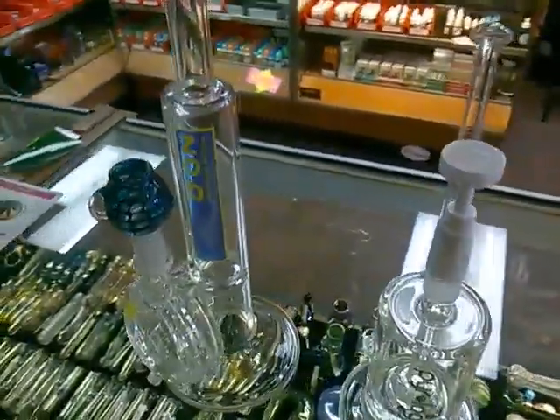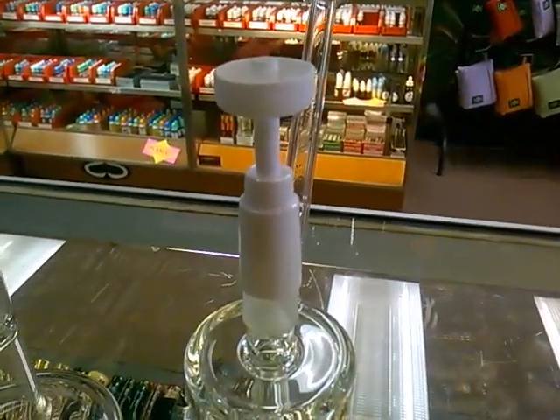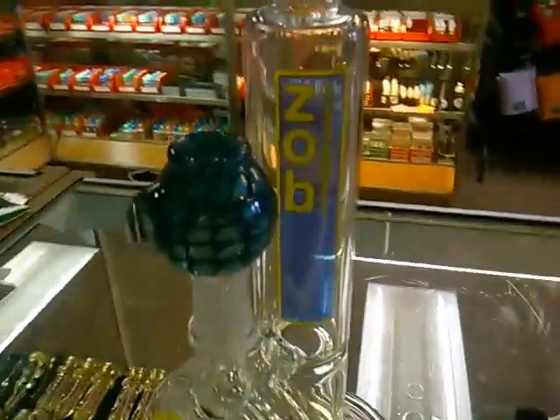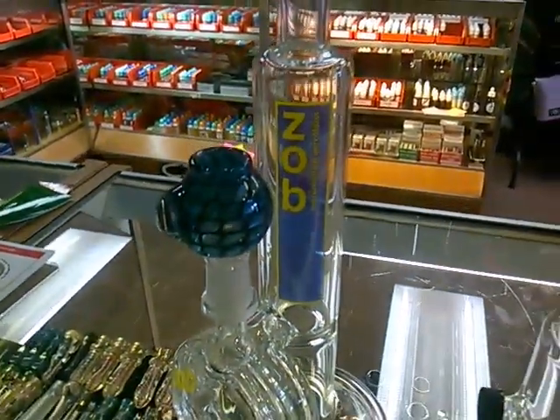I did put some extra accessories on it just to kind of spice it up, but this guy has the ceramic domeless nail from Domeless that will fit a 14 and 18, both male and female. And then the Zob over here has the synthesis honeycomb dome, which I think is pretty slick.